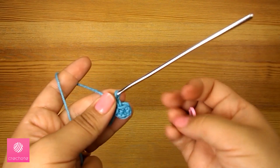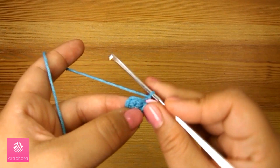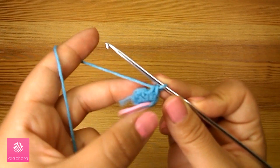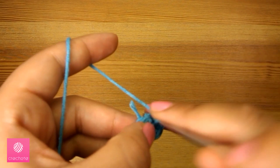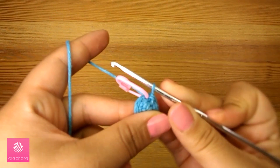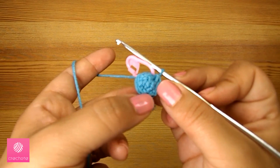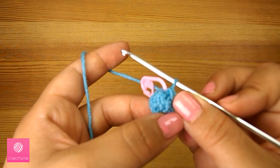Now we'll chain one to start the second round and I'll put a stitch marker here to know where we start and finish the round. In the second round we'll do two single crochets in the same stitch for the first stitch, one single crochet in the second stitch, then two single crochets in the third stitch, and join the round with a slip stitch. So now we have five stitches in the second round.